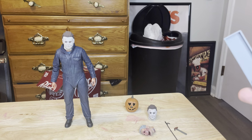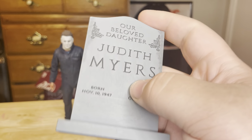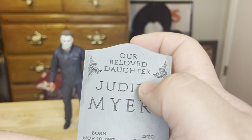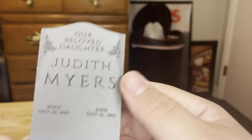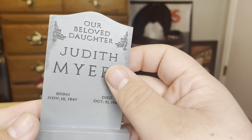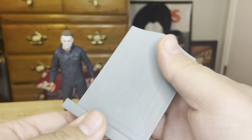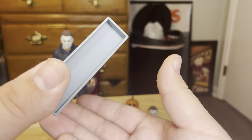Now we've got the tombstone. The tombstone is weathered very nicely. It reads 'Judith Myers, Our Beloved Daughter, Born November 10th 1947, Died October 31st 1963.' The detail on the tombstone is very nice, though the tombstone itself is oddly clean — you'd think there'd be some gunk and dirt on the bottom. It's got a very interesting texture to it, but the back is quite bland with just a few brush strokes here and there. It's also a bit thin, but still pretty good.